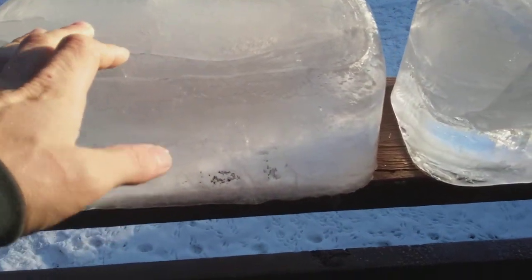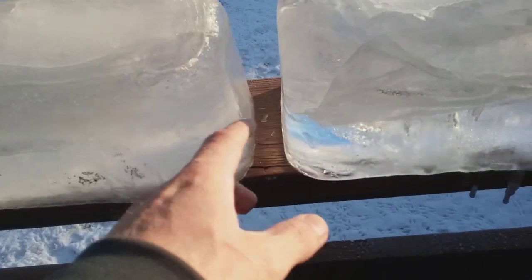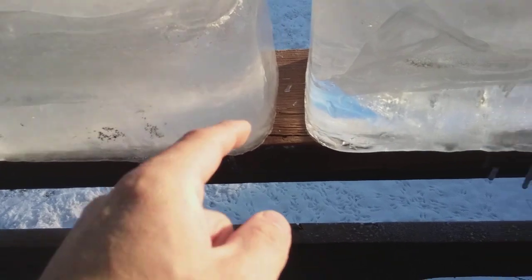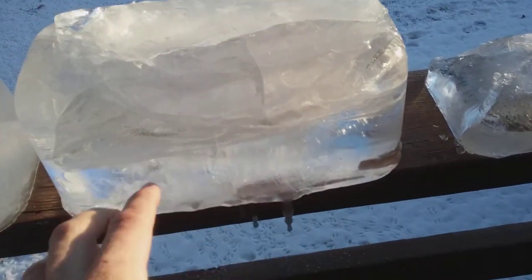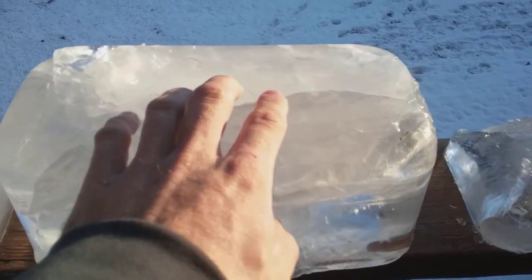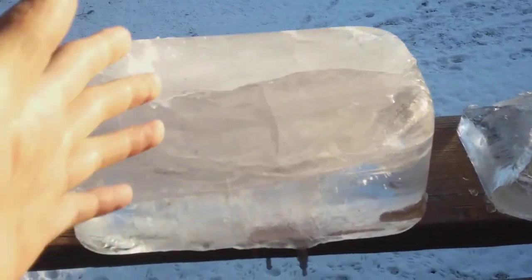These larger ones freeze more slowly. Both of these examples had water inside them. This one especially was nice and crystal clear yesterday. I knew eventually it was going to break overnight — it expanded and split.